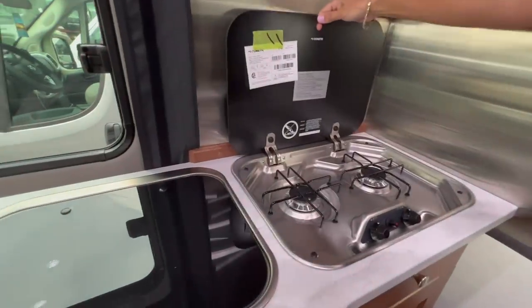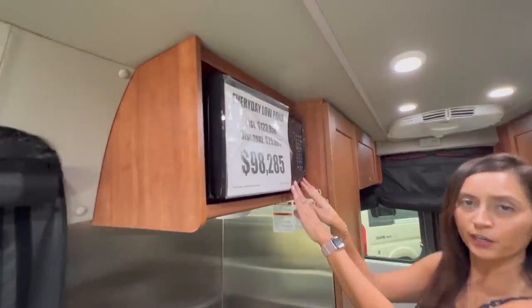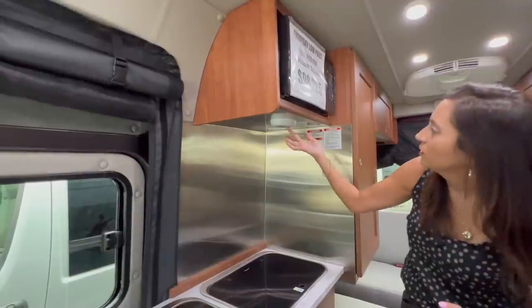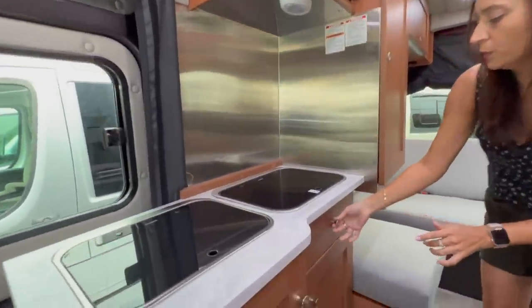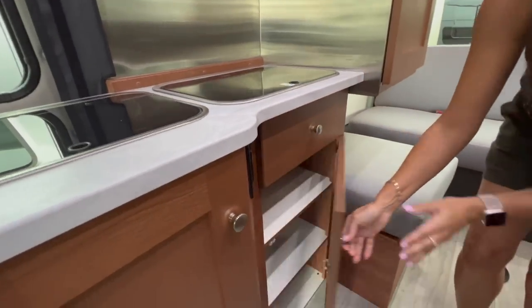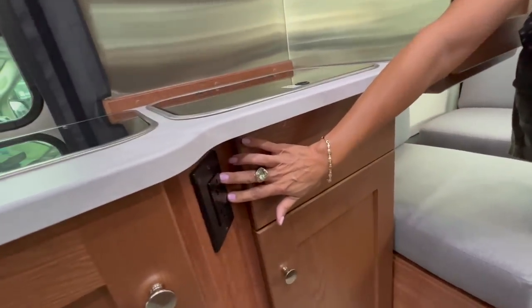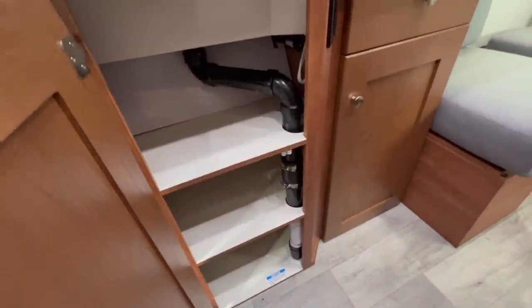The cooktop is a two-burner Dometic. Right above is the microwave — it's a small microwave, not convection. There's a brushed aluminum backsplash and a light you can push on and off right under the microwave. Moving below, there's a good-sized drawer, a cabinet below that with three levels of storage, and two 110 outlets. On the side, some more storage with shelves.